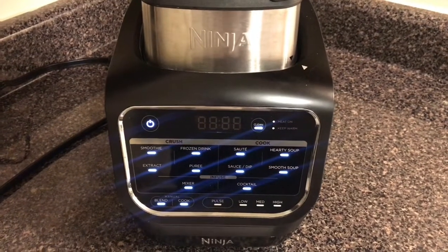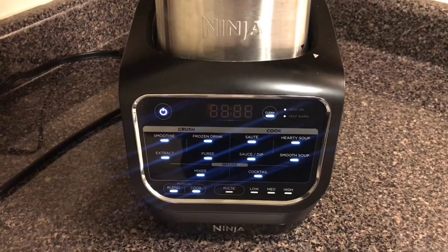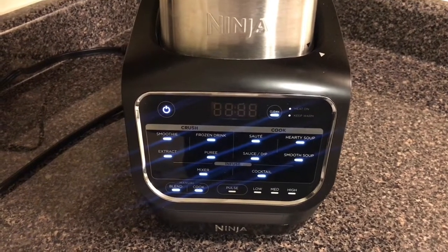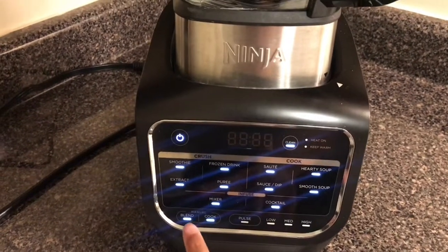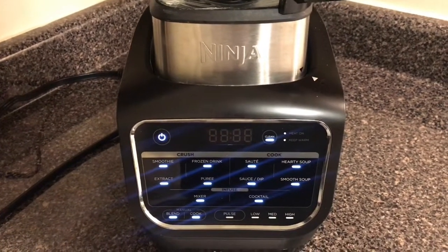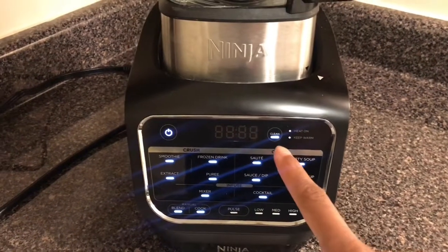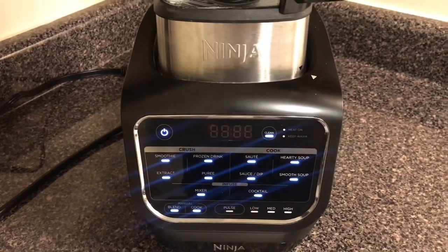I'm just going to go over the settings. If you click the power button, this is what you see as soon as it comes on — everything lights up, very cool. You can make smoothies, frozen drinks. If you press blend, this is all manual. And then there's sauteing, soup, dip, and as you can see it actually cleans itself, which is very cool.